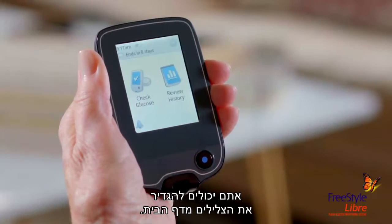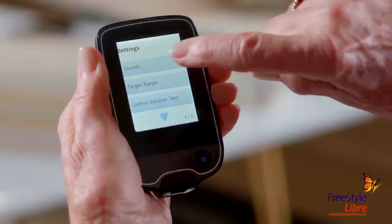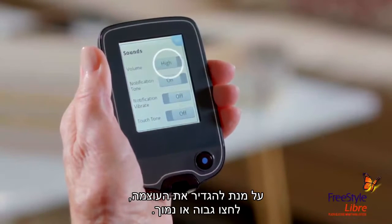From the home screen, you can set the sounds. Tap the gear for settings. Choose Sounds. To set the volume, you can tap High or Low.